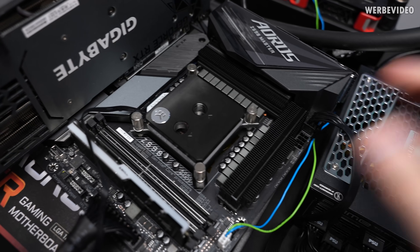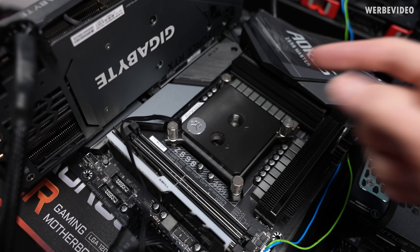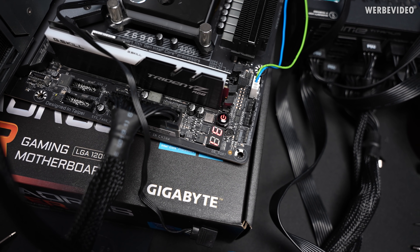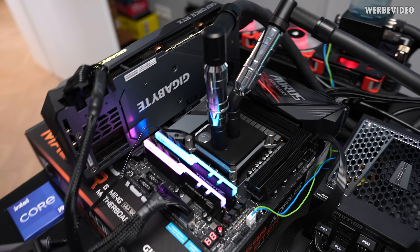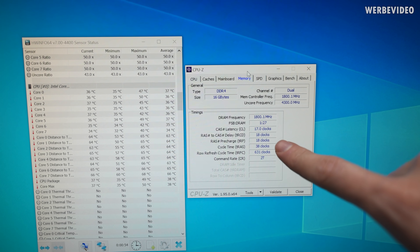The EK block is quite a bit smaller — you can see it's not colliding with the caps here or on the back. I'm very happy right now because it's running. Memory detection worked with no issues whatsoever at 3600 MHz C17, which is a typical memory configuration.